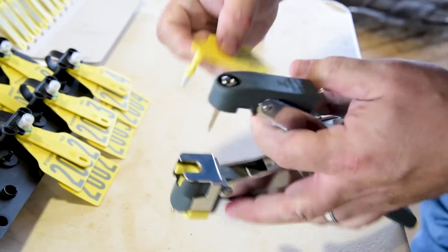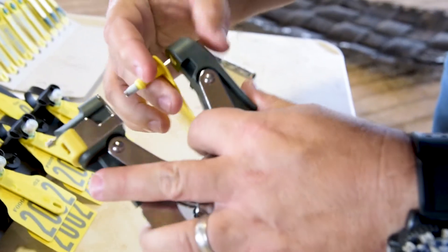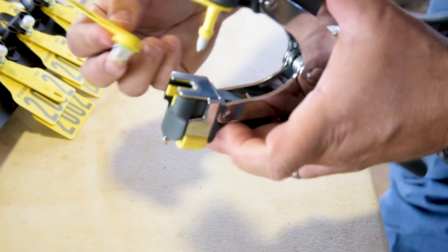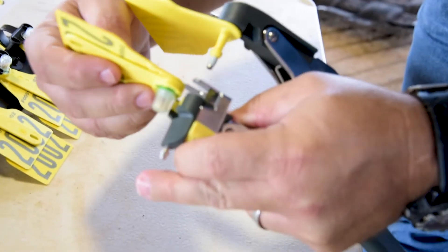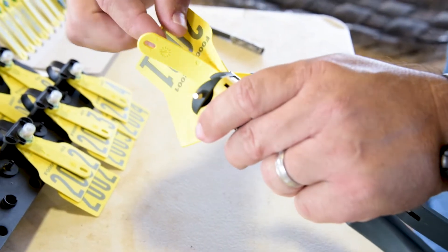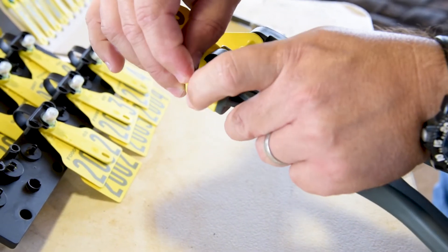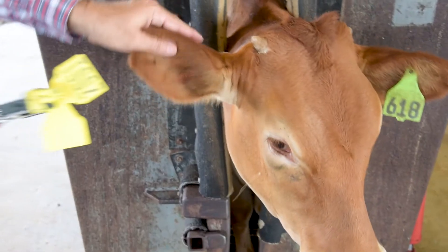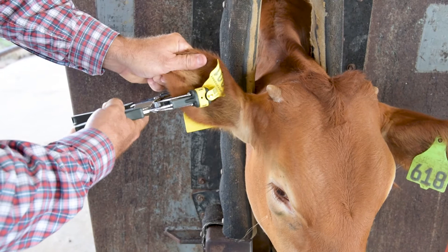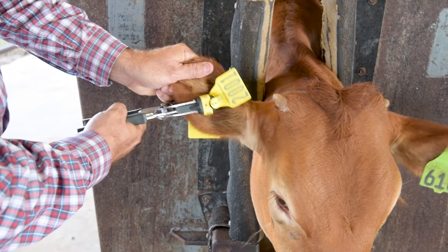To use the tissue sampler and tag, load the male tag onto the tagger pin on the bottom jaw. Push the metal plate up and slide the sample vial underneath it. Place the container flag onto the tagger lug, and position the tag in the middle of the ear between the two veins.